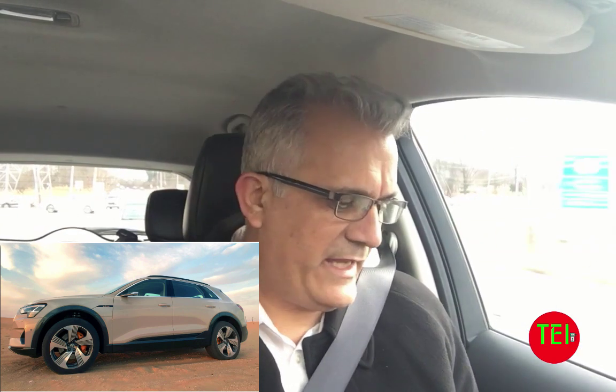I want to give credit to the InsideEVs blog, which I love reading every day, and especially to Bradley Berman, who tested a few EVs. I'm going to tell you his reaction. Some of the EVs he tested I did not, and some that he did I also drove myself. So I'll give you my take on which EV has the best regen.